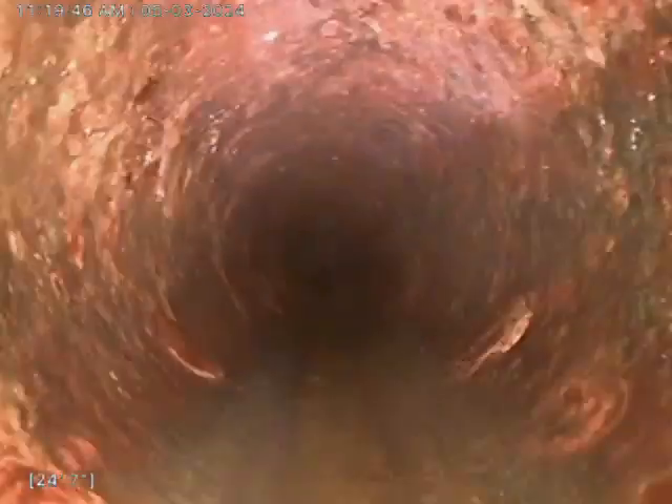Right here is our transition from clay tile to cast iron — right at the edge of the home, right at the edge of the foundation. The cast iron is in very fair condition. And up the vent we come.